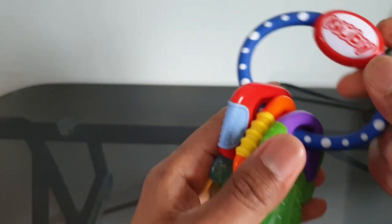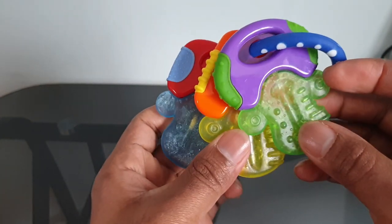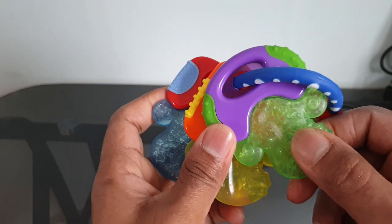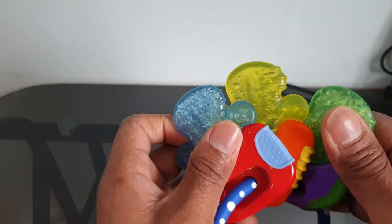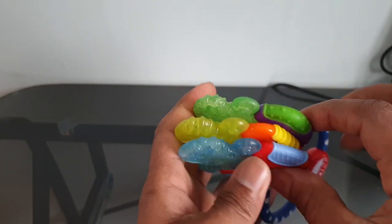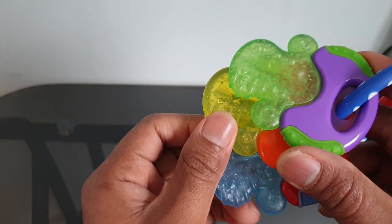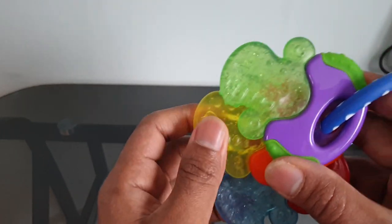Nothing goes into their mouth. In terms of the gel, it's recommended that you put it in the fridge and it becomes a bit cold, which gives a soothing feeling to their gums. After use, wash it thoroughly with water and then put it in the fridge for probably three or four hours before the next use, so it becomes a cold gel. When they bite it, it makes their gums feel better and gives them a relaxing feeling from the pain.